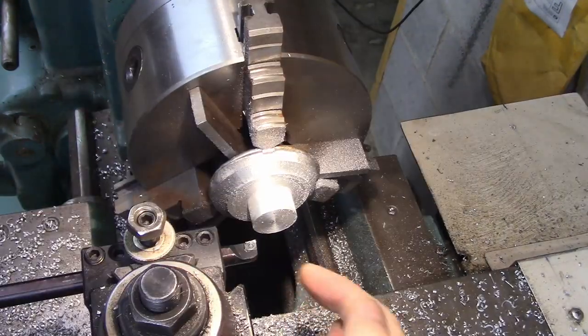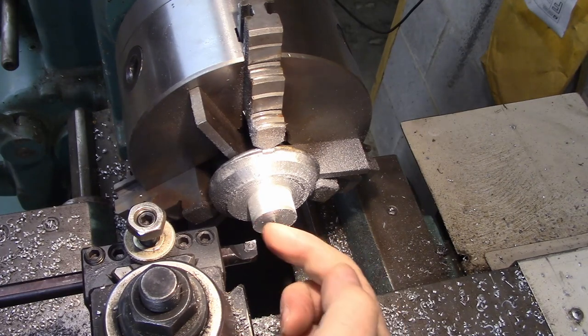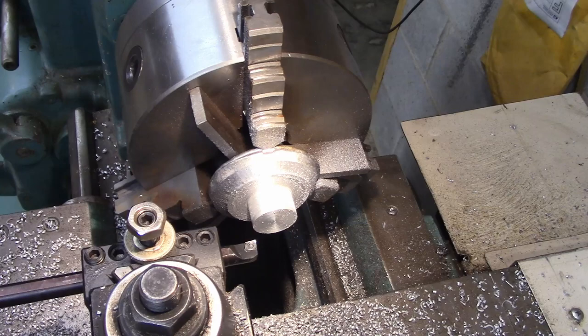I've switched over to this insert that's made for aluminum. It's actually much sharper — like you could cut yourself with the end of that — and it should put a better finish on here. We'll see.